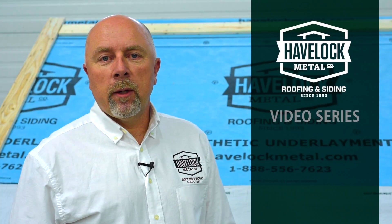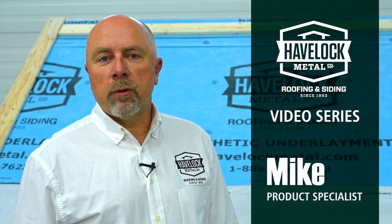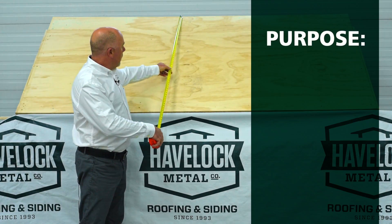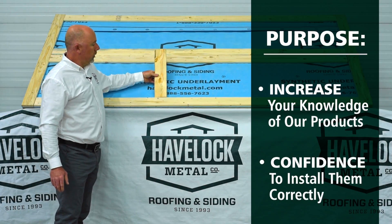Welcome to this segment in the Havelock Metal video series. My name is Mike and I am a product specialist with Havelock Metal. The purpose of this video is to increase your knowledge of our products and give you the confidence to install them correctly.